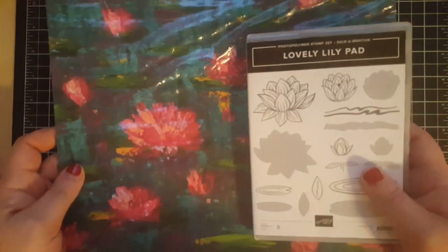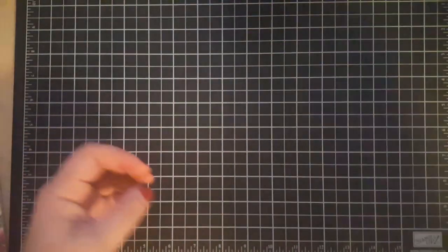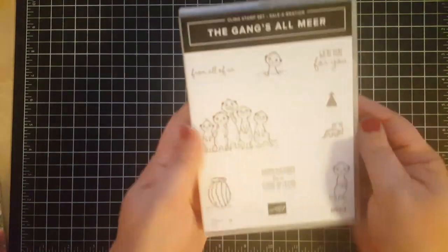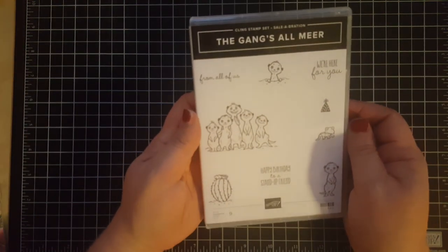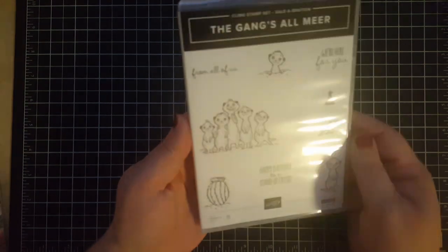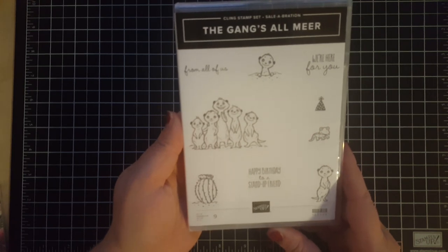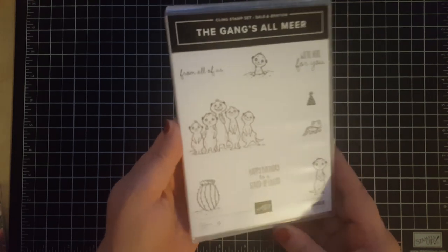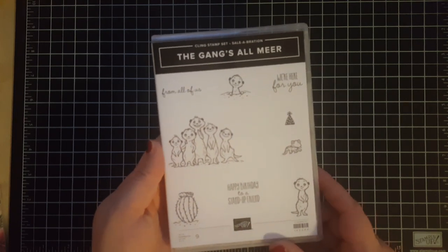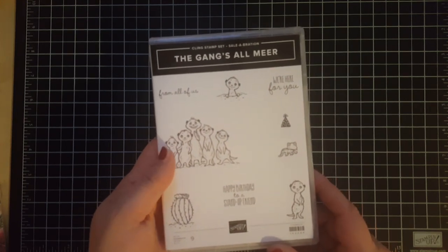The Gang's All Mirror — the little meerkats — are so cute. They are really, really adorable, and there are going to be a lot of absolutely adorable projects coming from this stamp set.